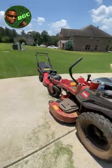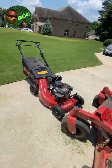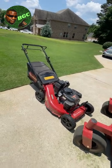When you have a battery mower, your battery mower is going to be a whole lot lighter, so therefore it may bounce around a little bit more as well.